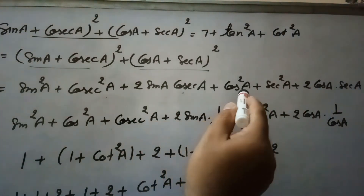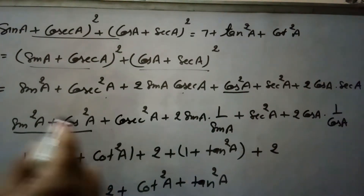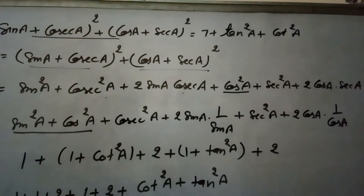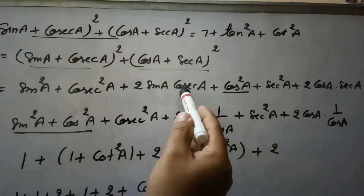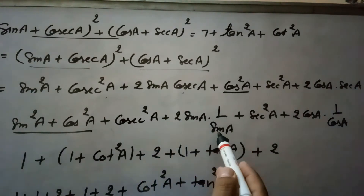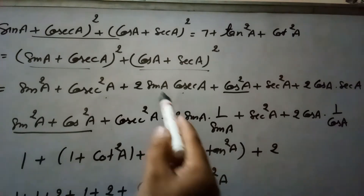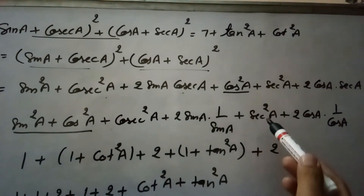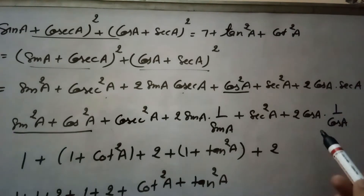Now we rearrange, bringing sin²a and cos²a together since sin²a + cos²a = 1. Also, sin a · cosec a = 1 because cosec a = 1/sin a, so 2·sin a·cosec a = 2. Similarly, sec a = 1/cos a, so 2·cos a·sec a = 2.